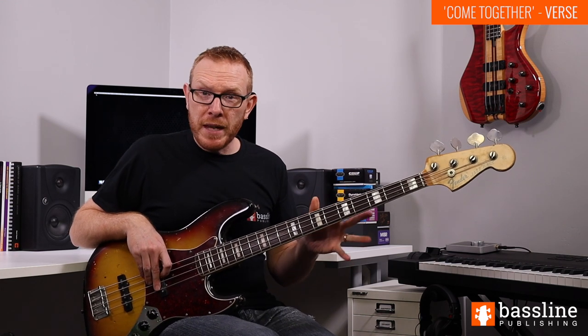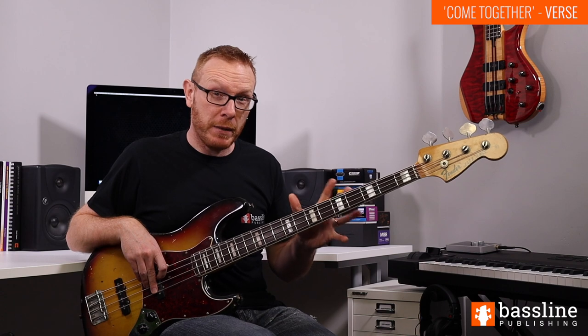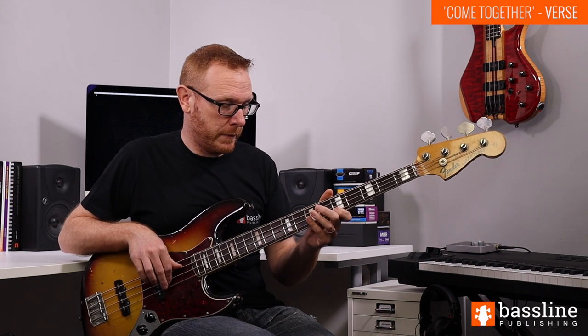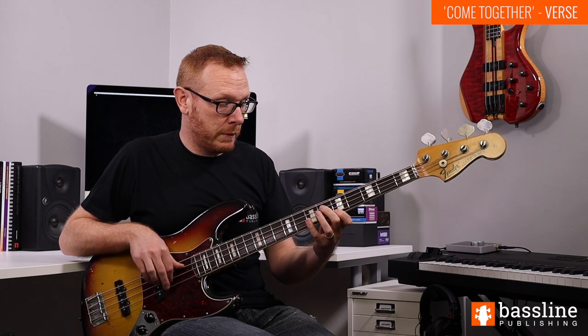Once the verse arrives, we're going to play that D minor line four times, and then the chord changes to A and we have to play something a little bit different. We play two open A strings, then we play the C at the fifth fret of the G string, and then we play the octave A at the seventh fret of the D string and slide down.